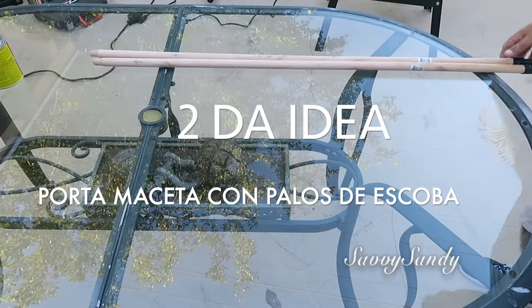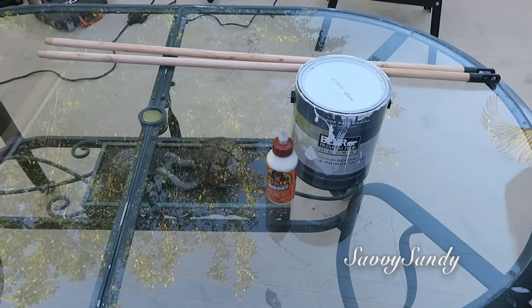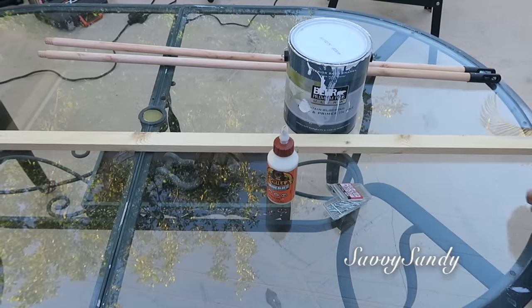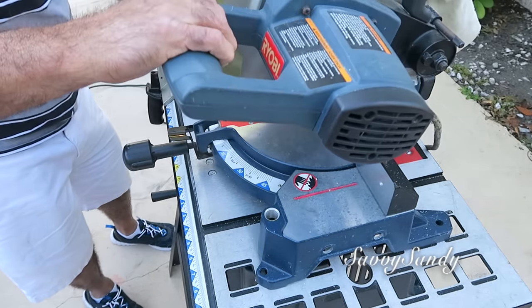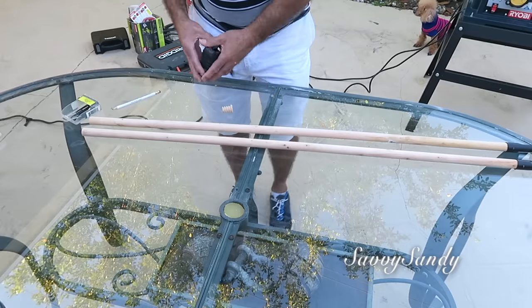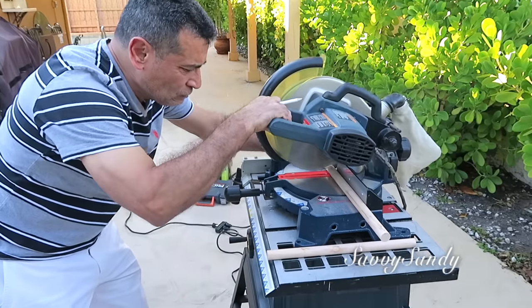Segunda idea: portamacetas con palos de escoba. Necesitaremos dos palos de escoba, pintura, pegamento para madera o clavos, y una madera cuadrada. Lo primero que van a hacer es quitarle las puntas que traen estos palos de escoba, porque esa parte no se va a usar y no se va a ver bien. Después vas a medir los palos para saber de qué altura lo vas a querer y enseguida los vas a cortar.